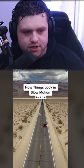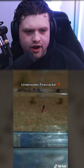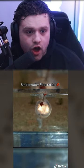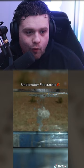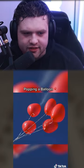How things look in slow motion, part 20. I wonder what we're gonna see in slow mo — underwater fire crack, that's a thing! Yo, look at that! Whoa, look at that! Popping a balloon, I've seen this before I think.